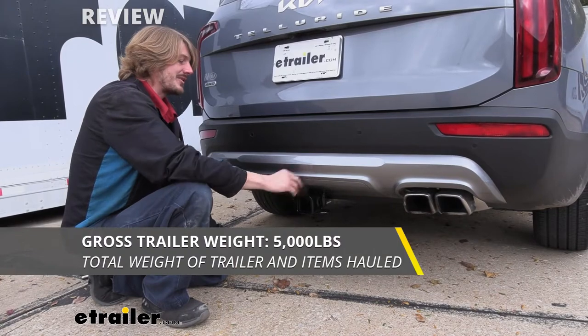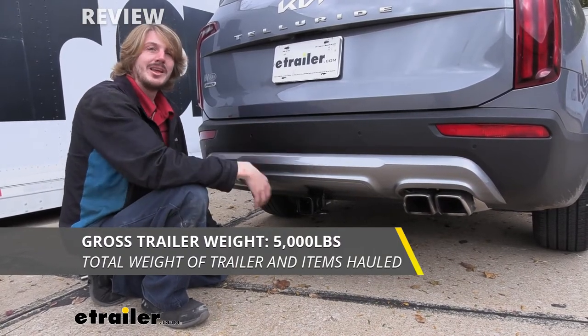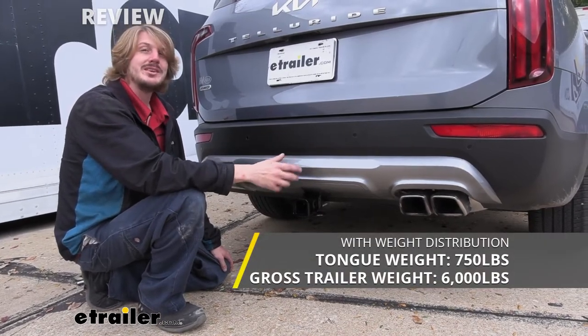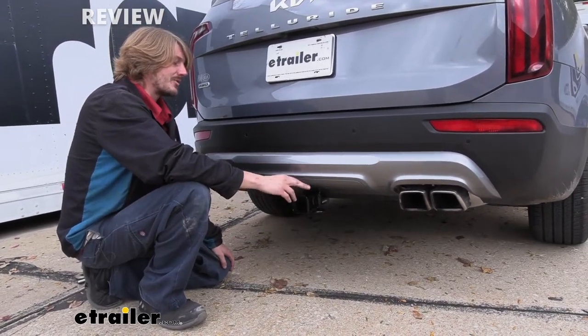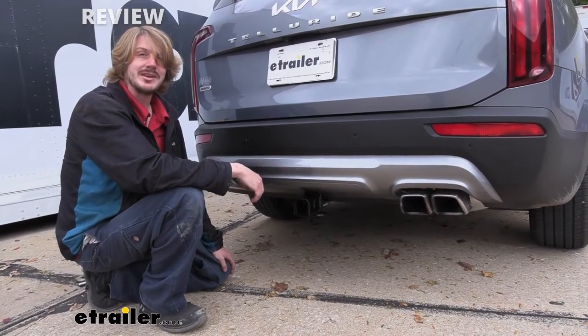It also offers a 5,000-pound gross towing capacity, which is how much it can pull behind it. With 5,000 pounds you should easily be able to pull a small camper, pop-up campers with ease, and there are plenty of boats of a pretty decent size that you'd be able to pull as well. As always, I recommend that you verify in your vehicle's owner's manual and ensure you don't exceed any of its towing capacities.